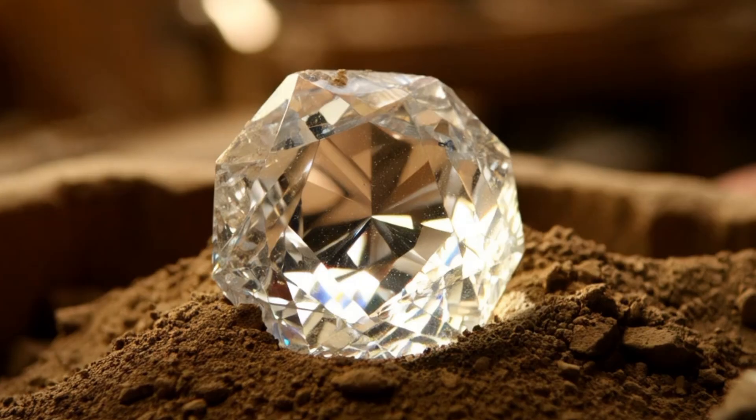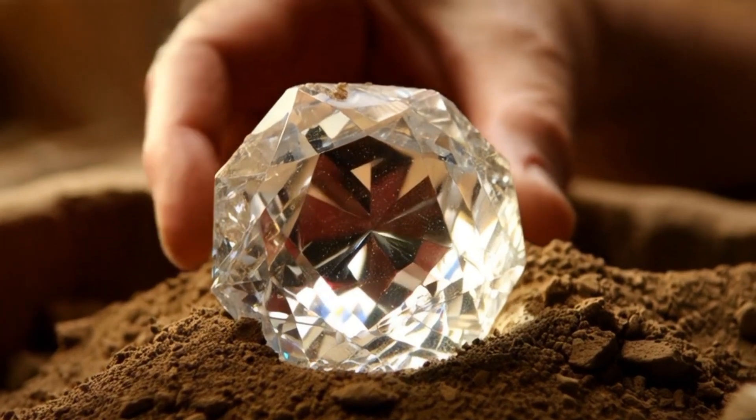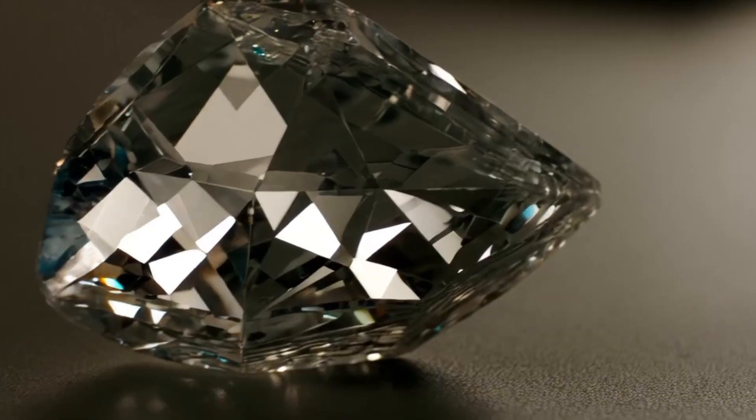Use tools: a 10x loupe or magnifying glass. Under magnification, a real diamond will have sharp edges, natural imperfections, inclusions, and no air bubbles. Bubbles usually indicate fake stones.